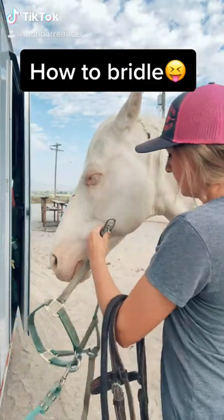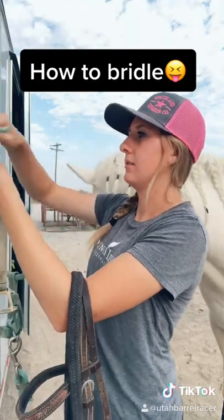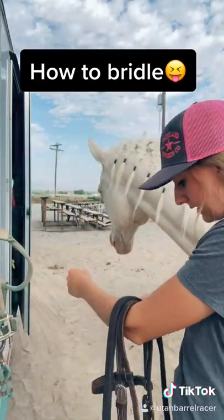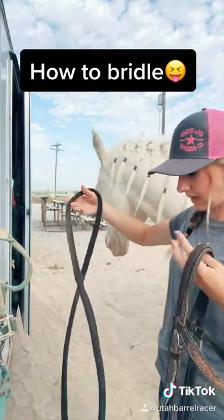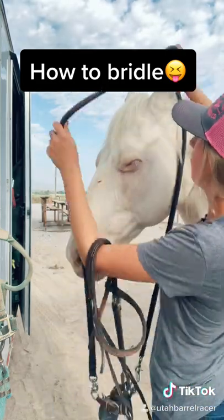Take this halter off. He's pretty good about it — he'll just stand here. Throw this back on here. Next thing to do is you're going to take your reins and flip them over the top of his head, just like this.